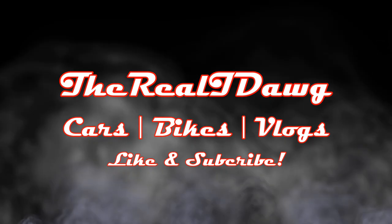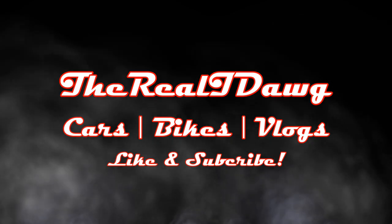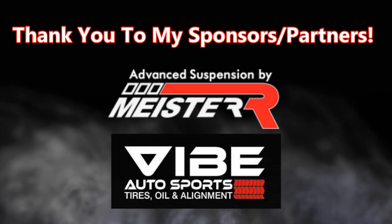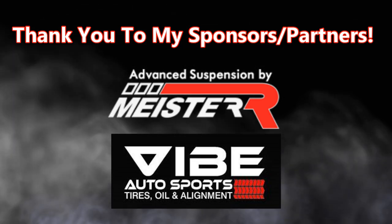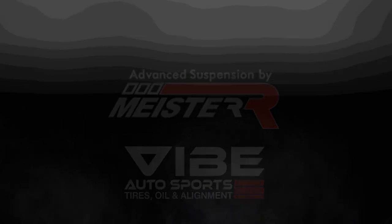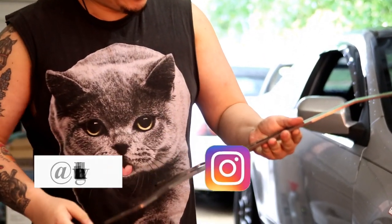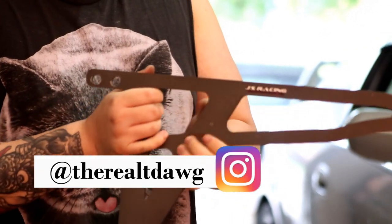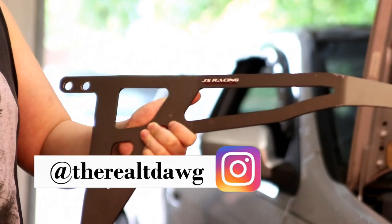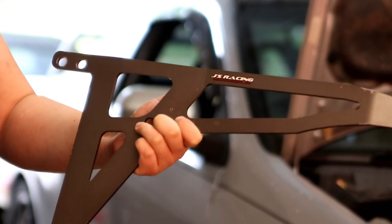Where are the side braces? These right here are what we are going to be using. Given they are pre-owned, but these are authentic Jay's Racing side braces from Japan. I got them from UpGarage, which is pretty much an international online store for car parts. It was the only set they had in stock.